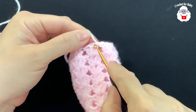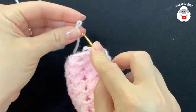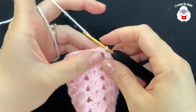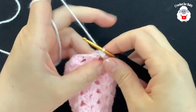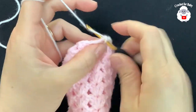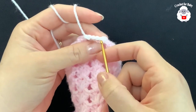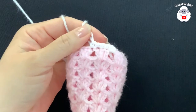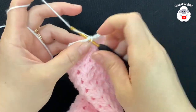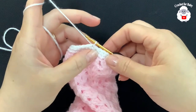Now we're going to do two rows of single crochets and then one row of crab stitch. Go right in the center where we did the slip stitch, insert the hook, bring the loop through the front, chain one, and into this same space make one single crochet. Work one single crochet for each double crochet all around. At the end of the row join to the top of the first single crochet with a slip stitch, chain one, and repeat for one more row of single crochets.